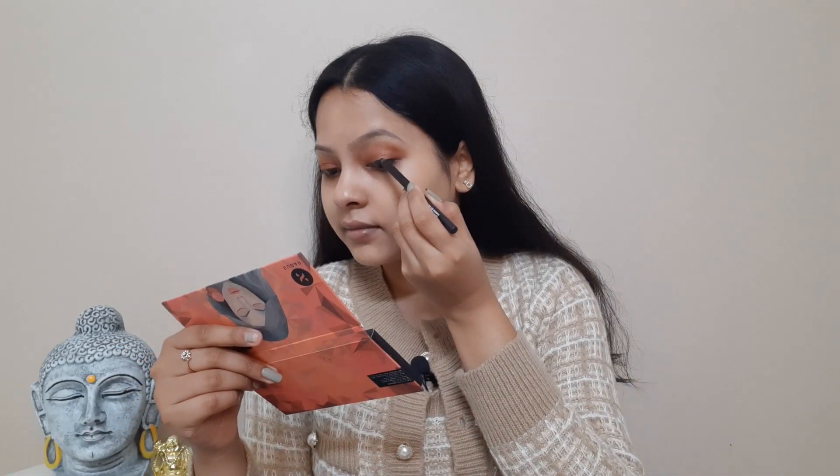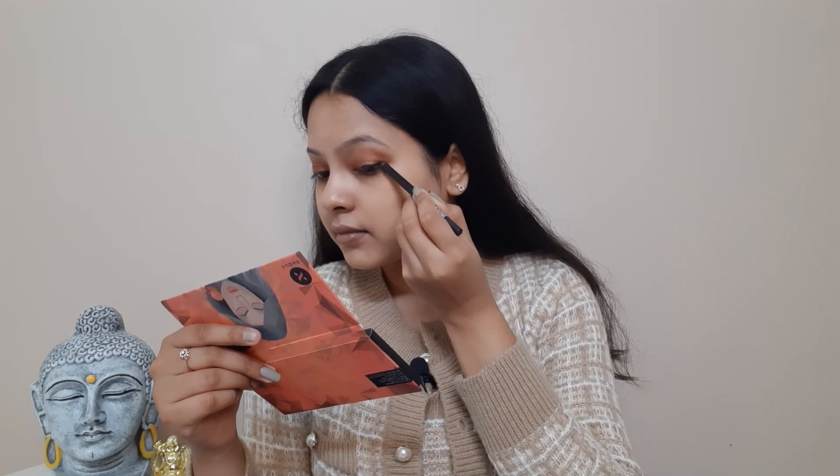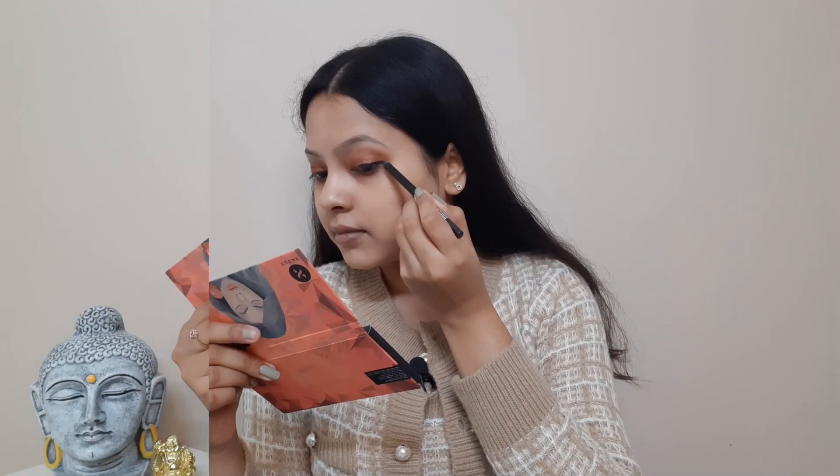Instead of eyeliner, I'm using a Sugar kajal in shade 01 Black to Back, applying it as a liner. This is very nice — I'm in love with this kajal. Now I'm going to curl my eyelashes. For mascara, I'm using the Sugar Bold Unfold Waterproof Mascara in shade 01 Black Diamond. This one is exactly like the duo mascara I already have — it also gives very nice volume.